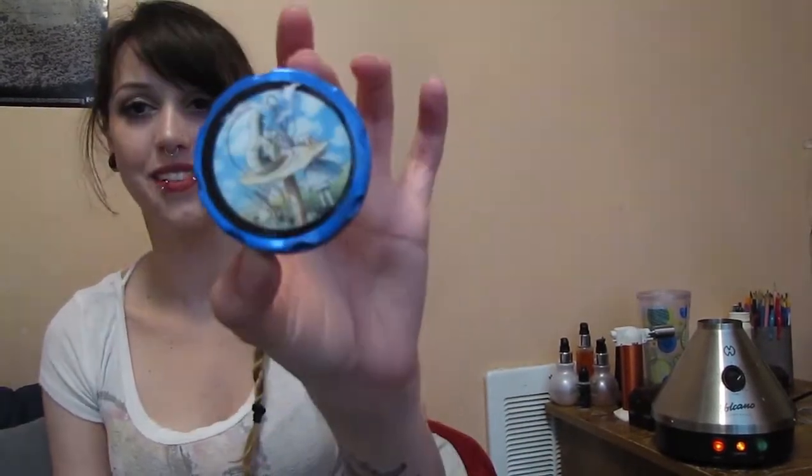I'm going to go ahead and heat this up now because it will take a little while. I have not yet loaded my chamber. I get a piece of paper, put the weed on the paper, and use it to funnel it into the filling chamber. I love my grinder.